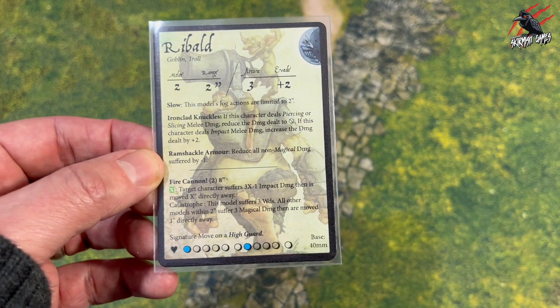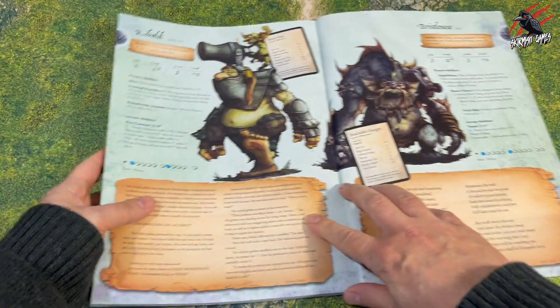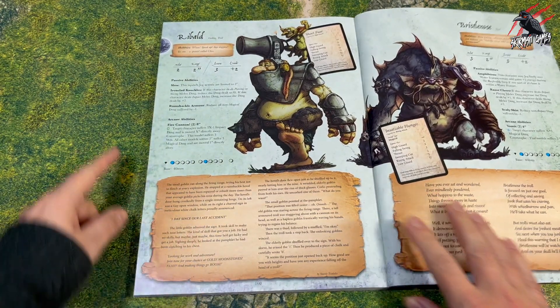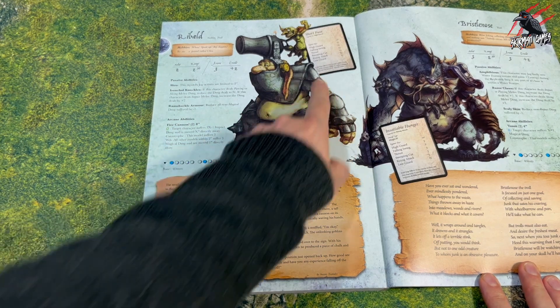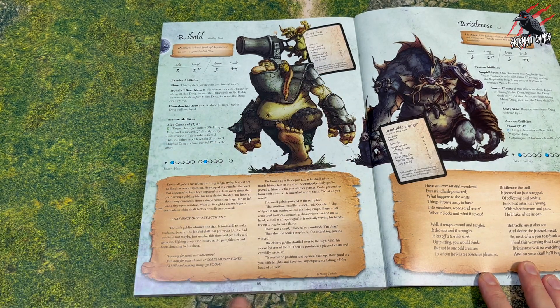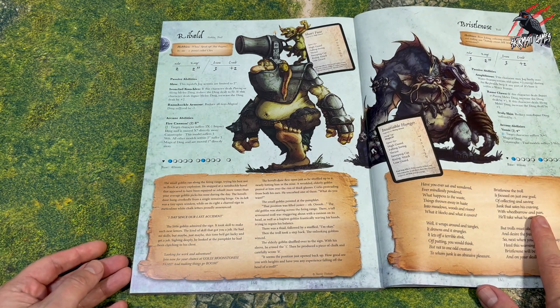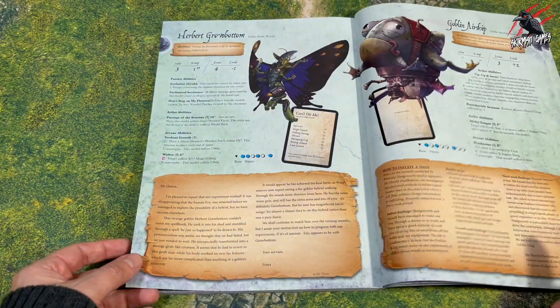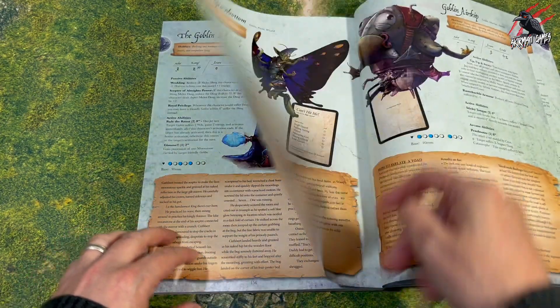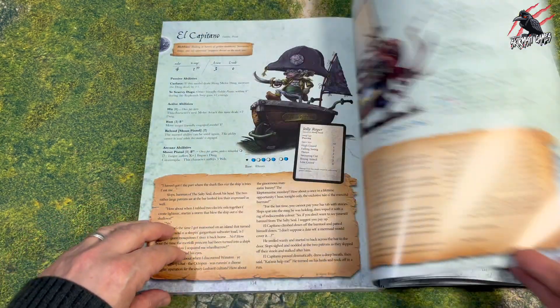The trolls have got some really nice rules and the giants too, and Ribald has certainly got some as well. Now if you've got the Arising book you can find out a bit more about Ribald — there's an excellent piece of narrative there, it's got all the details from the card including the reverse there for Short Fuse. But it's this narrative that really makes Moonstone so cool and I love how they've got something for each of the characters — little stories to give you a flavour of what they're all about. The artwork's beautiful, the goblin airship looks awesome, there's just so much to like.